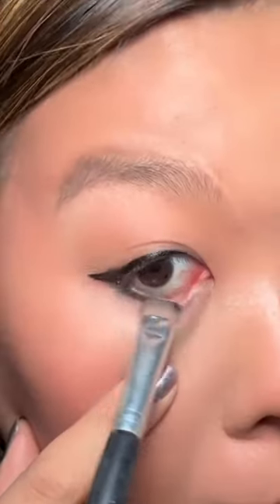Now I'm using Stila Smudge Stick to smudge out and make it a little smoky. Which one do you guys like better?